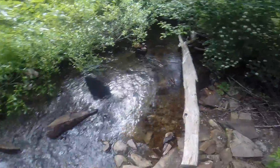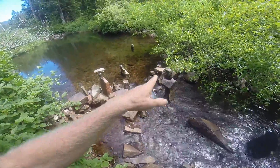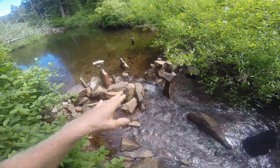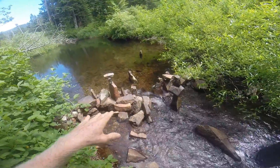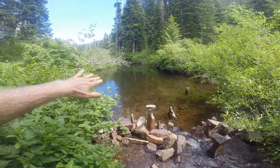Look at that. The basics of this dam were here when I got here, and that helped create this pond.